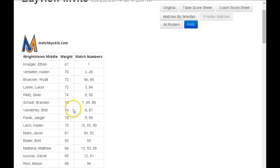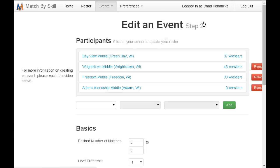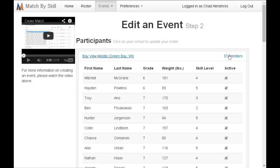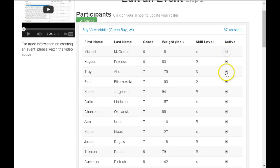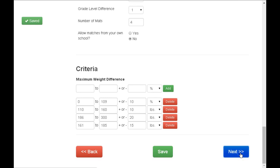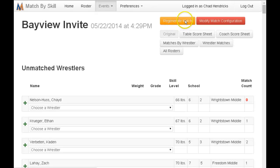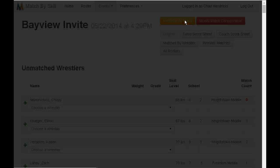The wrestler matches report for each wrestler shows which match numbers they are, so you can give that to your kids. Any time you need to make scratches, click on modify. Go to the roster and uncheck them so that they are inactive, then click the next button.